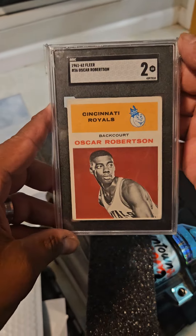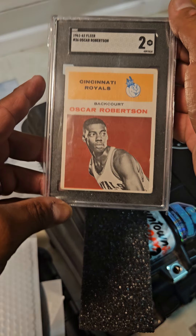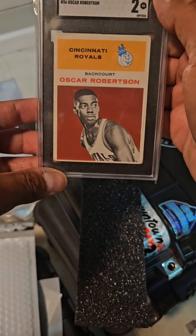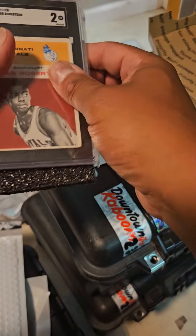Here's our next sale — pretty dope card, Oscar Robertson SGC2. Nice centered card, softening in the corners but great color. That's pretty sick. This is going to eBay authentication.